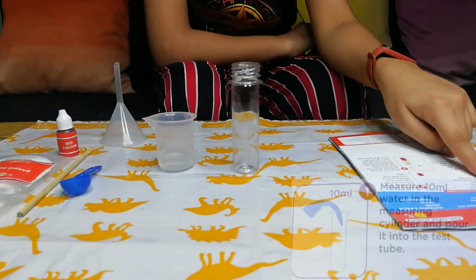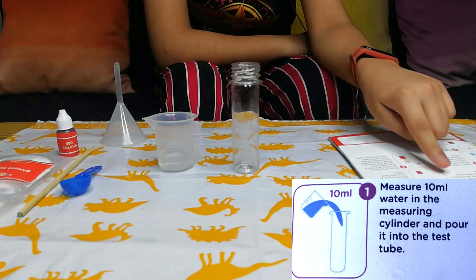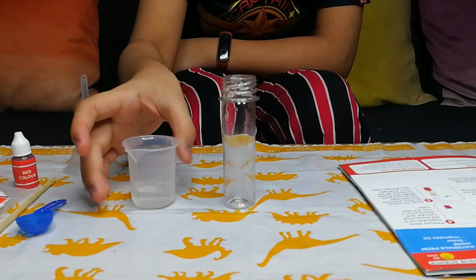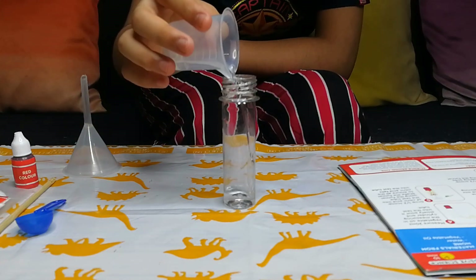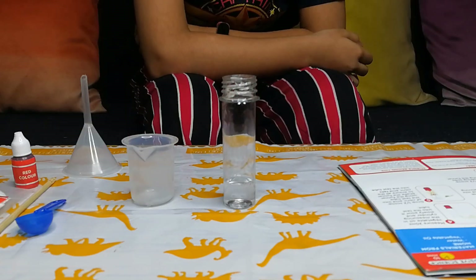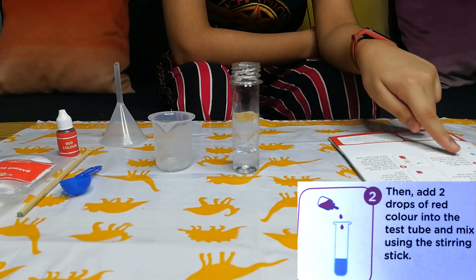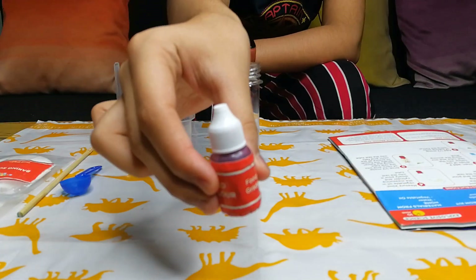Step number 1: Measure 10 ml water in the measuring cylinder and pour it into the test tube. Step 2: Add 2 drops of red color into the test tube and mix using the stirring stick. This is our red color.